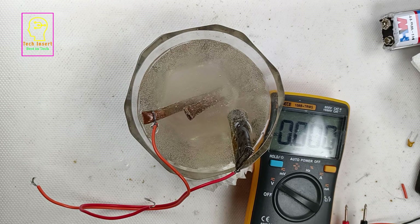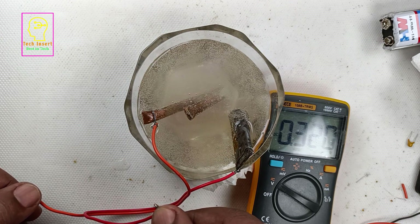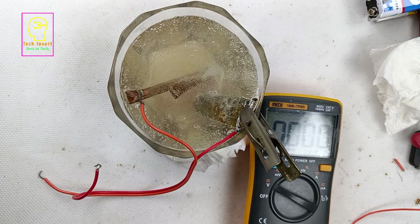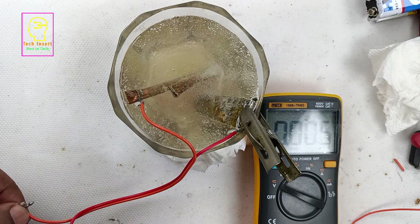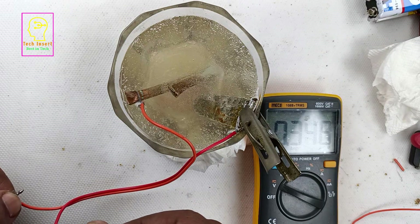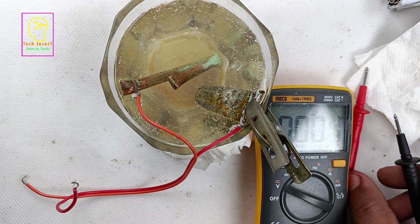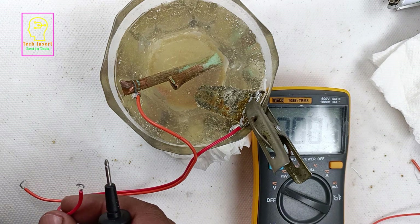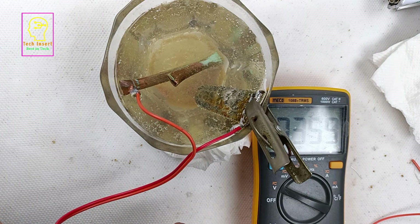After waiting more than half an hour, you can see the number of bubbles from the copper plate is much higher than earlier. Now testing the voltage — it is showing 0.320, which is pretty good, and still increasing. The color of the water has also changed. After another half hour, the voltage has increased from 0.320 to 0.348, and now it becomes 0.359 — quite high compared to the early reading.